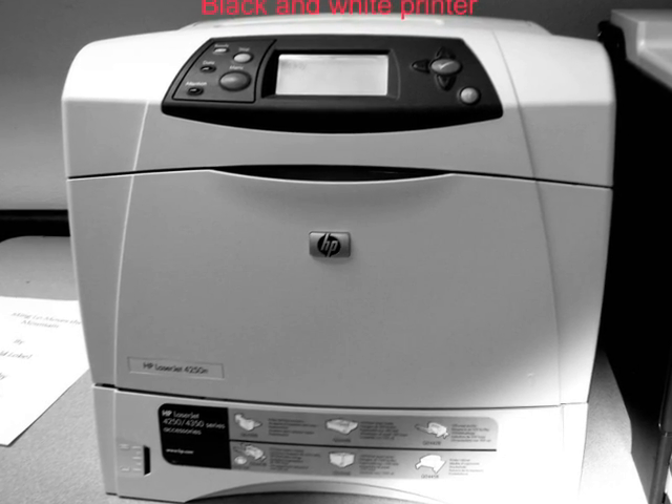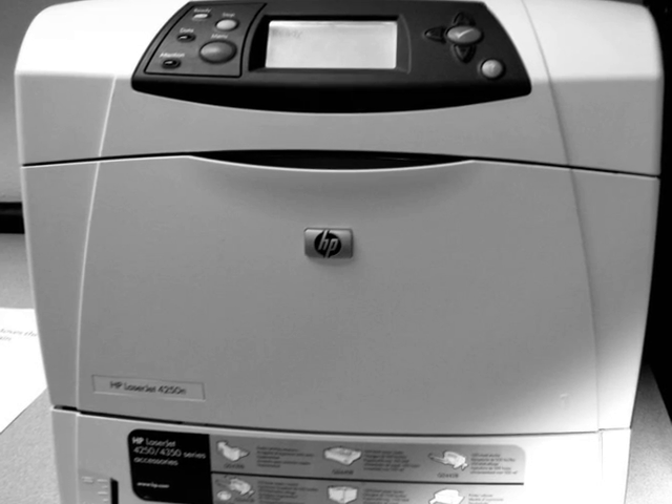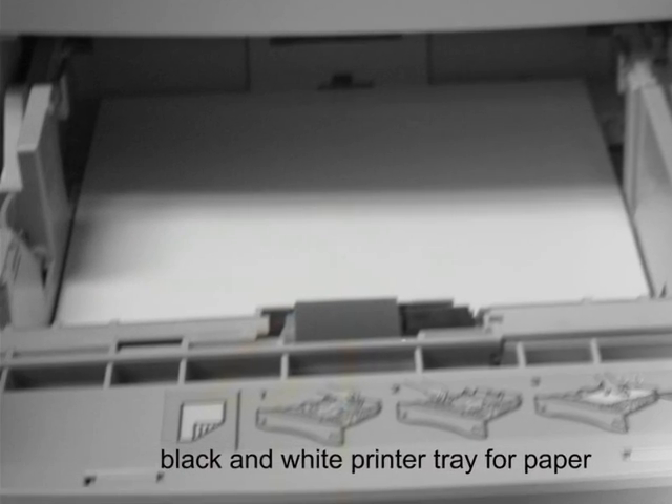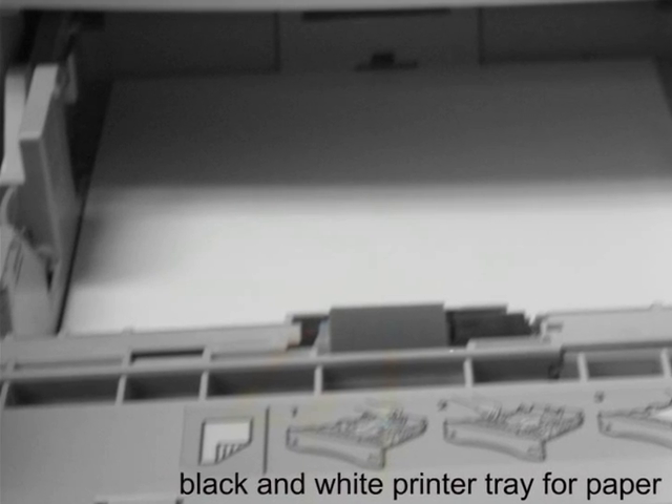Hello, I am Munchaboy2 and today we will talk about the parts of a printer. There are many parts of a printer. There are two types of printers: the black and white printer and the color printer. Right now we are going to talk about the black and white printer.